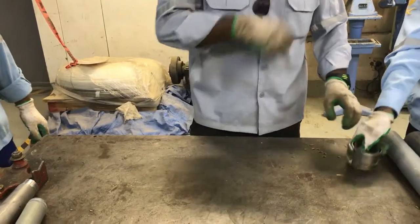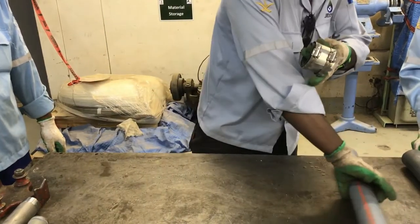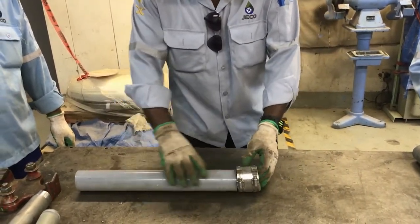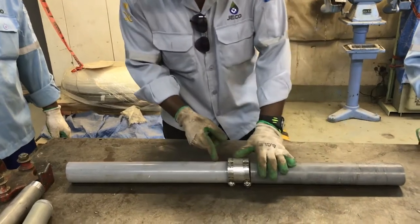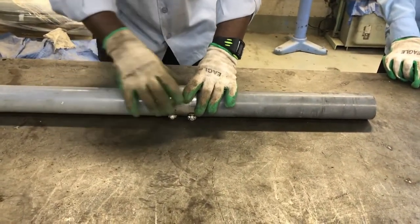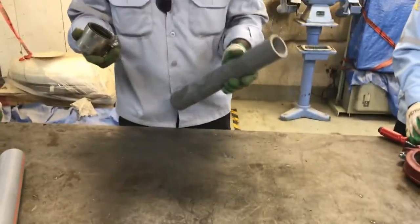The third one is no hub coupling. This is the no hub coupling — it is going to be connected like this. Approximately one inch of pipe on each side will go inside, and it will be connected. This is the third type of connection.